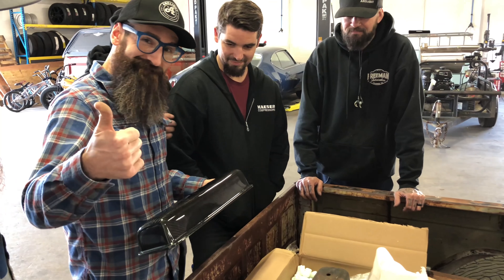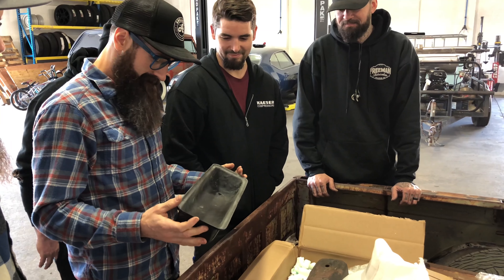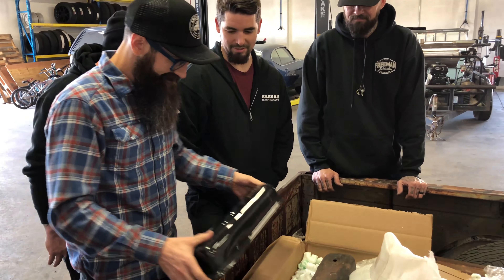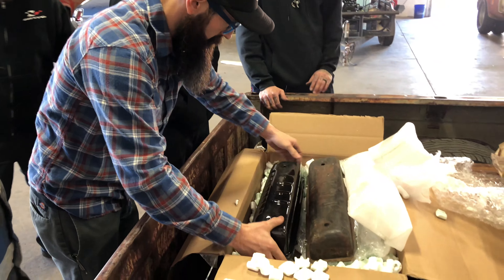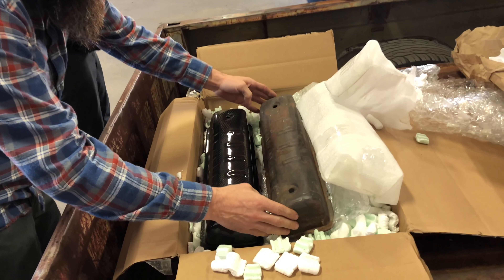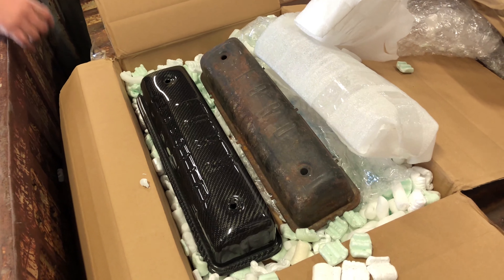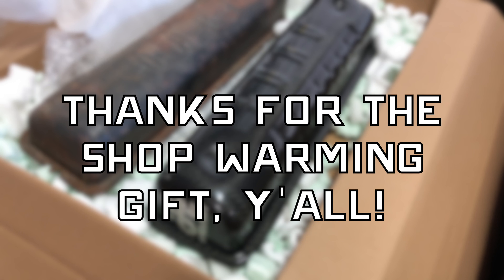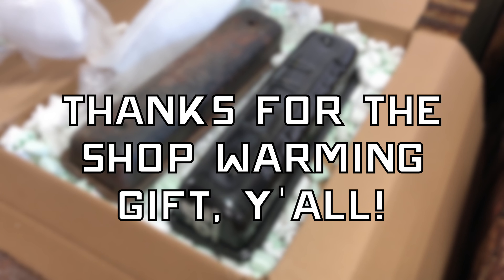How cool. Thanks, man. We'll get a display put up — that is awesome. Badass. The other thumb drive is way cool. Cool video we put together. That is rad.